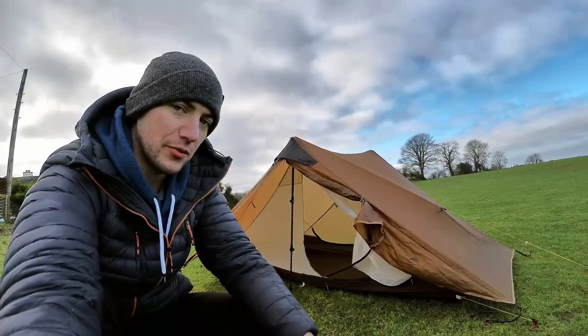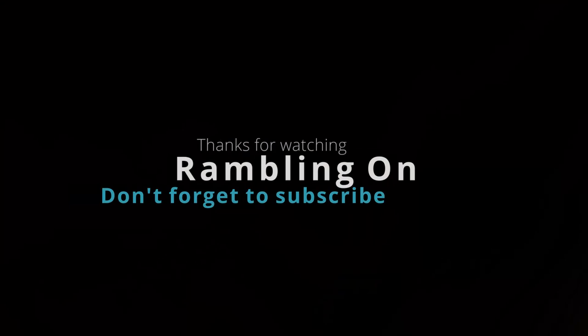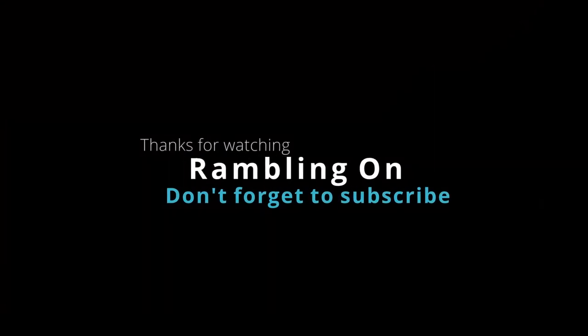Thanks for joining me again. I hope you got some value out of this video. If you did, hit like and subscribe to the channel — I'll be doing a lot more hiking and wild camping videos, as well as multi-day hikes. See you next time, bye!